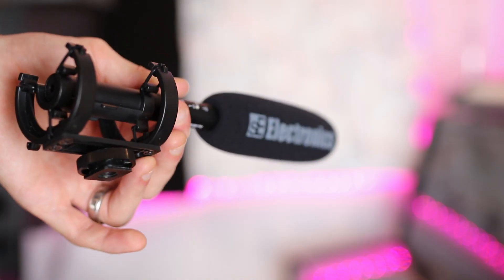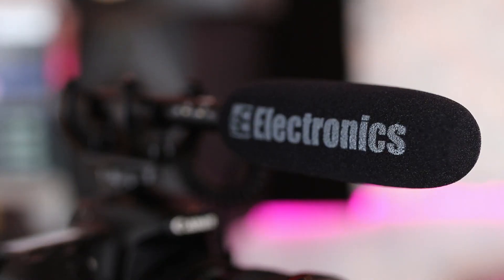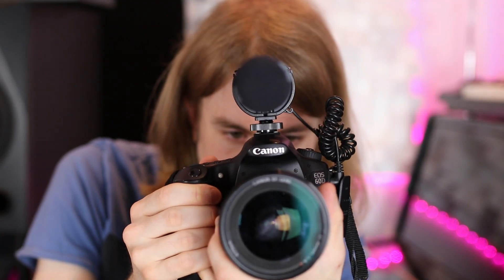So what do I think of the SE Electronics Pro Mic Laser? In the short time I've had it I'm very impressed. It's powered by one AAA battery that claims to last 200 hours — even if it lasts half that I'd be really impressed. It's lightweight, and I can use it in two configurations: either on my boom or on top of my camera. Because it's so light, if I need to do some freehand shooting, the weight of the microphone isn't going to compromise handling the camera.